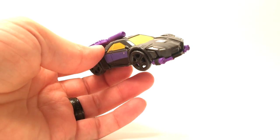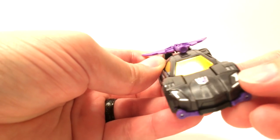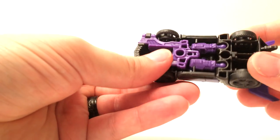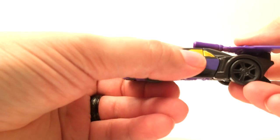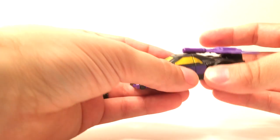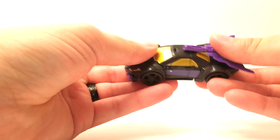You've got a pretty sweet looking little car. It's got some pretty awesome paint apps, with the silver lights picked out, the gold windows are a nice touch, and the purple stripe. For a Legends class figure, he's got four wheels and he rolls, so he meets the badass criteria right there for me.